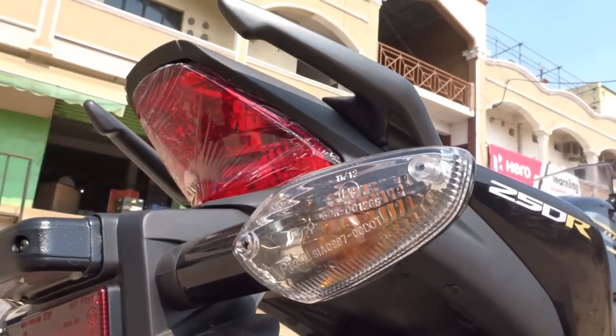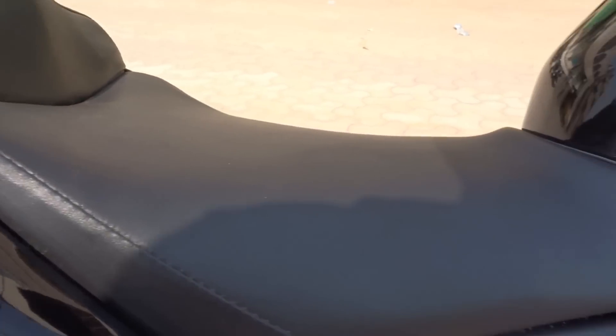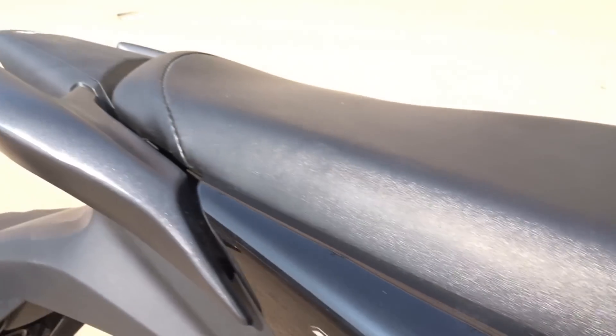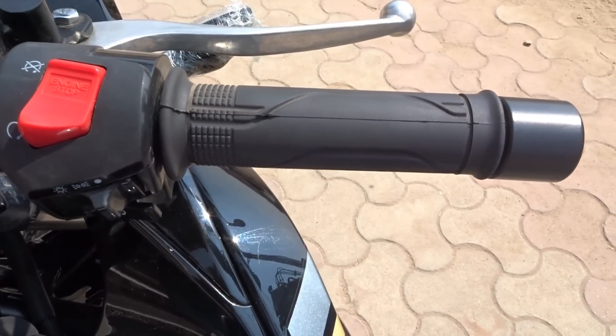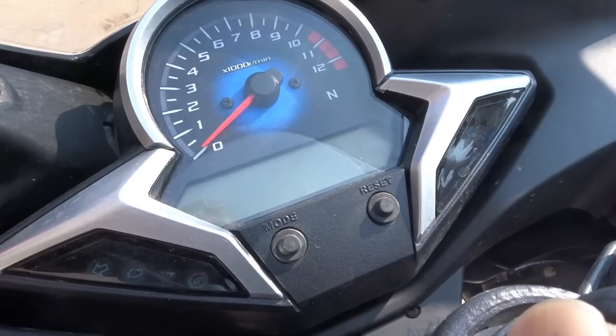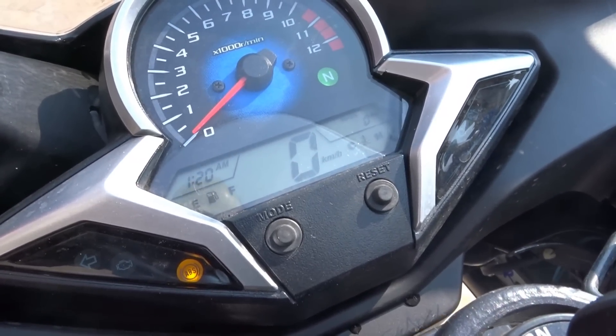The seats have adequate cushioning to offer great comfort for both the rider and pillion. For all of us who keep complaining that Honda doesn't offer an engine kill switch, this bike gets both the high beam flasher as well as the engine kill switch.